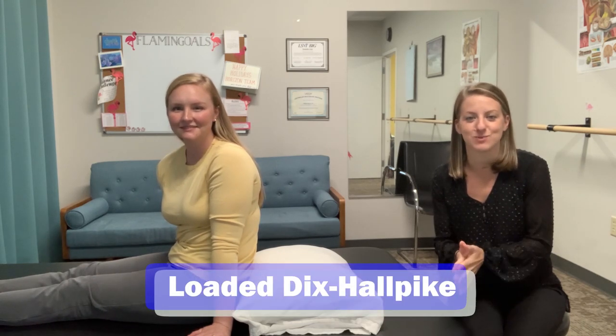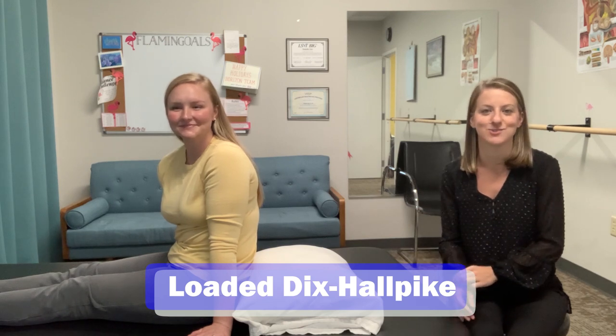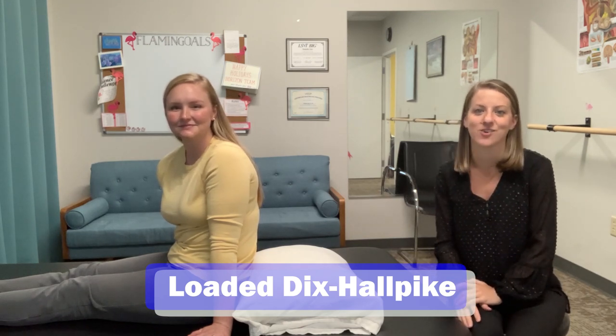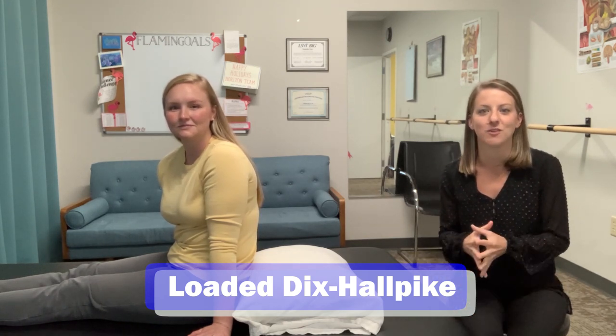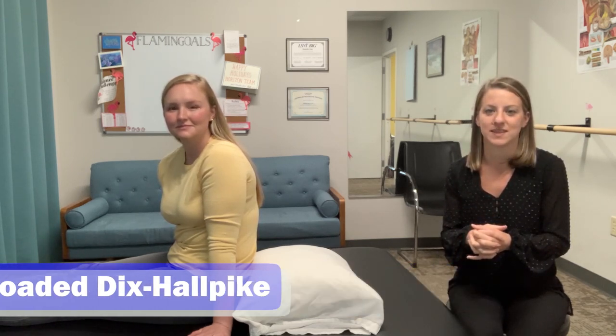If you listened to our most recent podcast or watched it on YouTube, you know that we talked to Jeff Walter, who just released an article talking about something called the Loaded Dix-Hallpike. Essentially, what this article found was that just by tipping the patient's head forward about 30 degrees and waiting 30 seconds, you can improve the sensitivity of a Dix-Hallpike significantly.